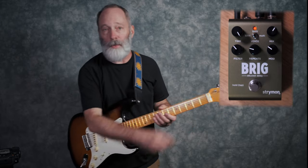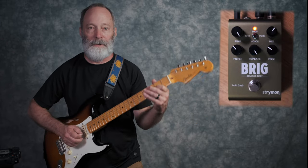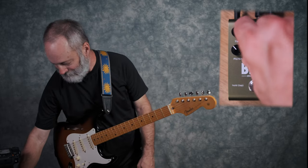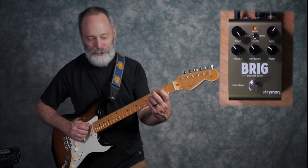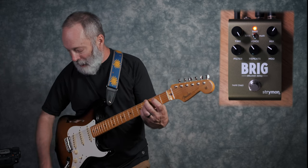In the middle we've got our repeat knob, and if you turn it all the way up, you can do some self-oscillating kinds of things — kind of cool for those effects.